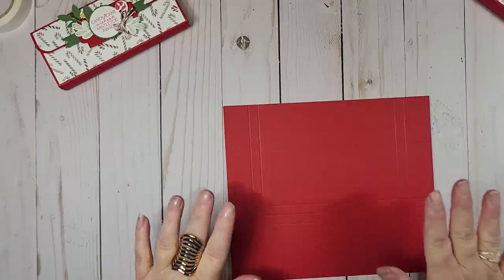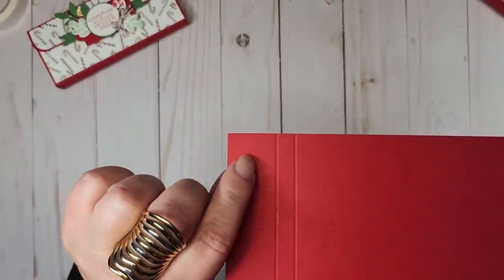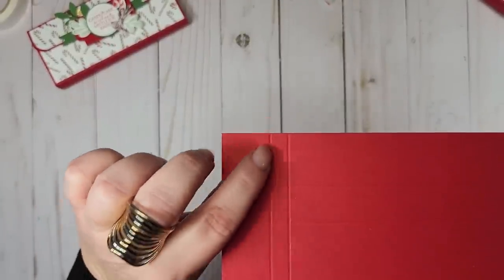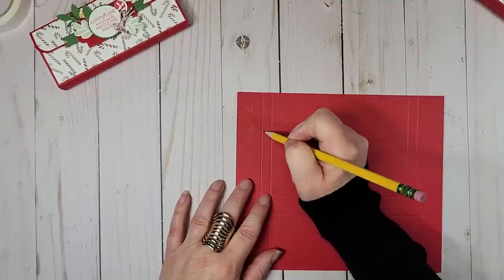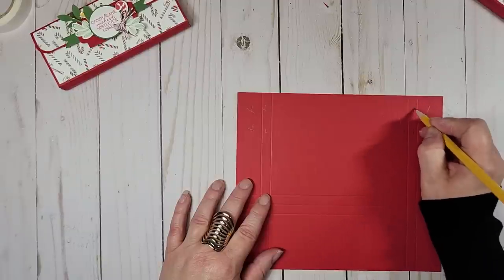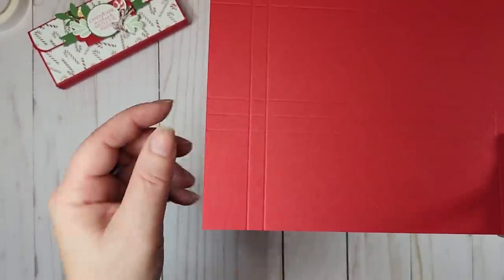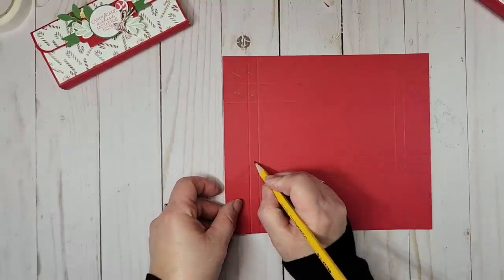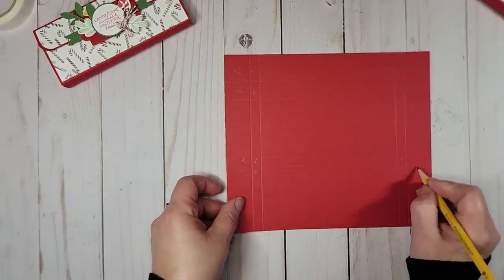Now we're going to remove some parts from our base. It's hard to see on red, but there are sections we're going to cut away — I'll mark them with an X so you can see what I'm doing, on both sides. We also have three score lines here and we're going to cut these sections away as well.